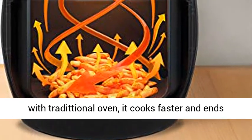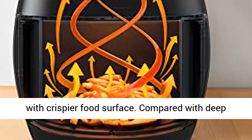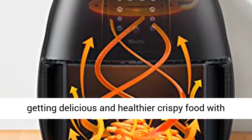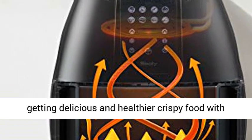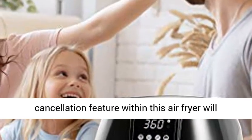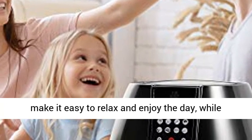Compared with a traditional oven, it cooks faster and ends with a crispier food surface. Compared with a deep fryer, it can extract excess fat from the food, getting delicious and healthier crispy food with little to no oil.